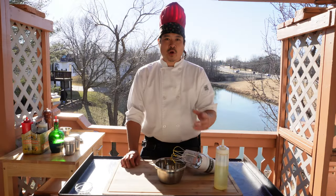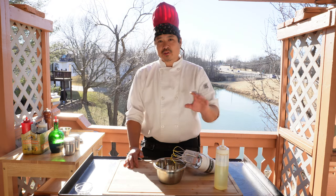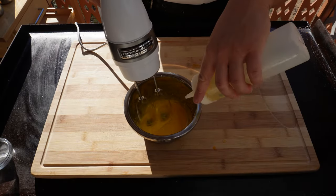Once the egg yolk and the salt are completely mixed, we're going to begin the mixing process again. We're going to slowly add oil and emulsify the egg yolk sauce.